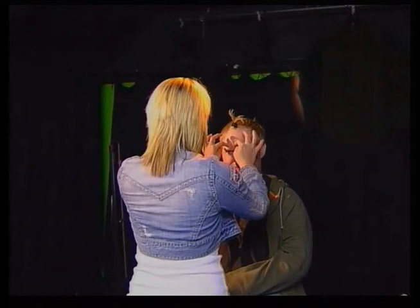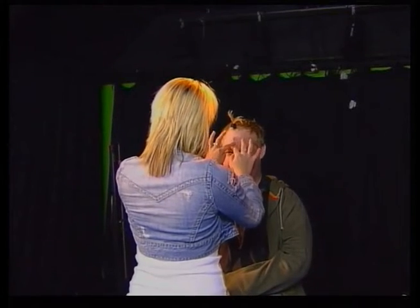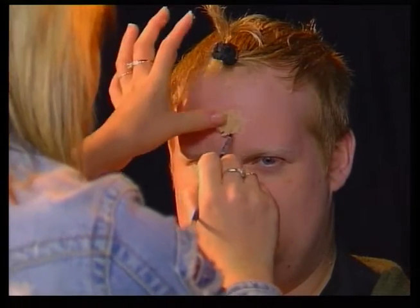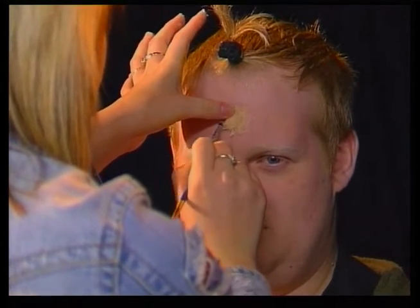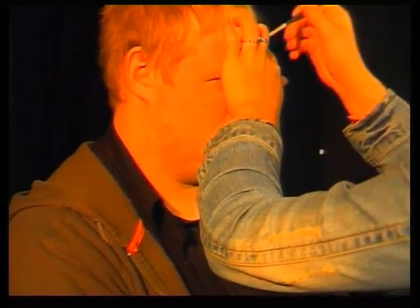Megan will start with the dermowax to put on Tony's head. She's smoothing round the edges of the dermowax so that it looks like it's blending into the skin, so it will look more real.